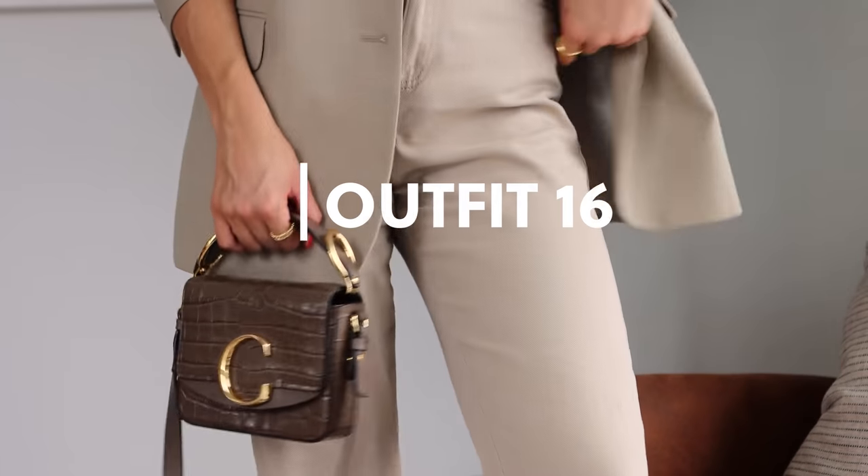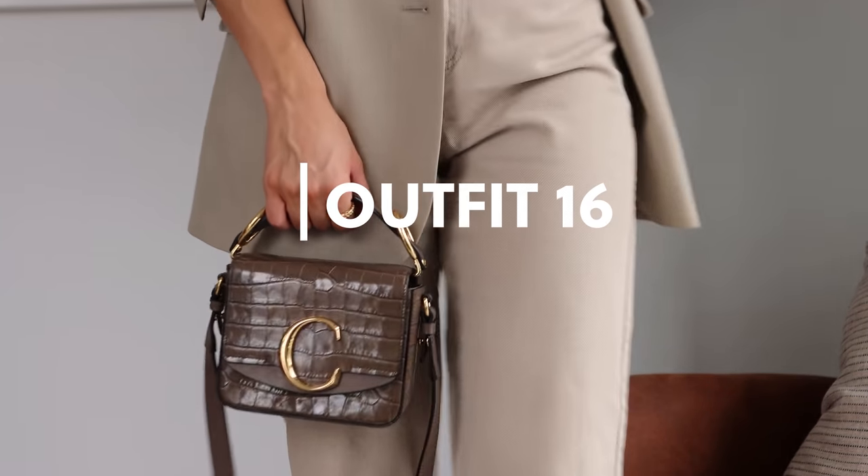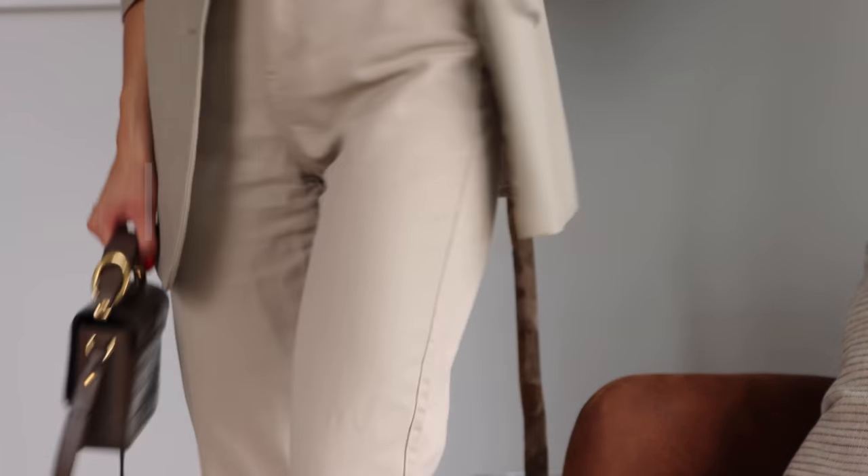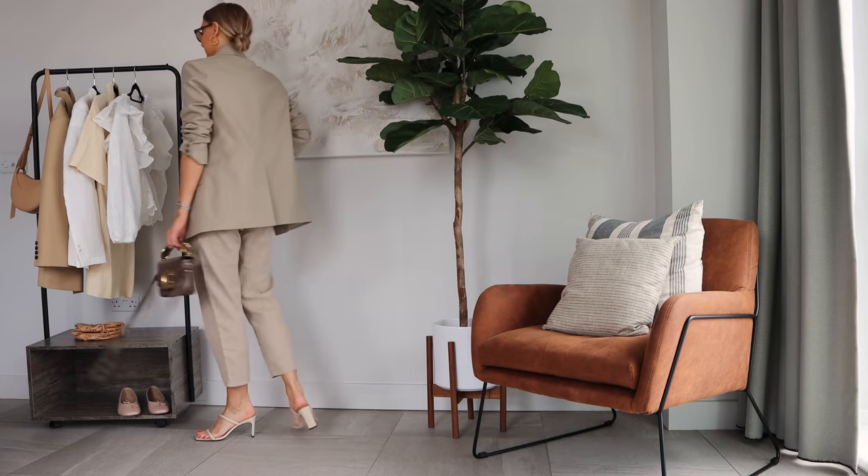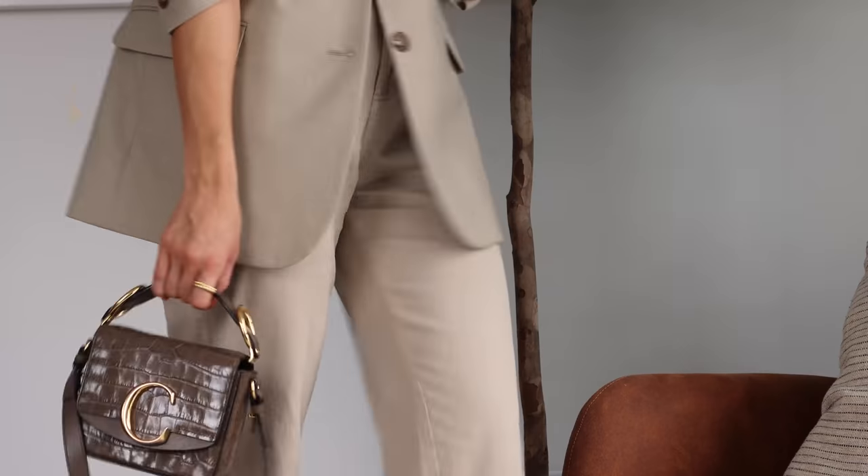I also wanted to show that you could do this outfit in a more dressed-up way. I've picked up on the slight green undertones in these pieces and paired it with my Chloe bag and Vela sunglasses.